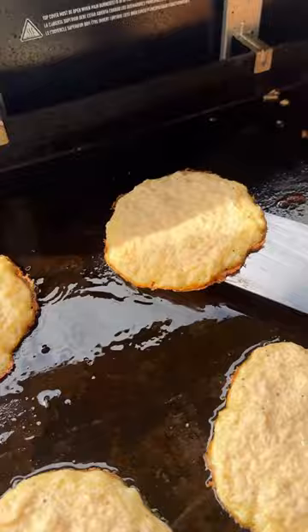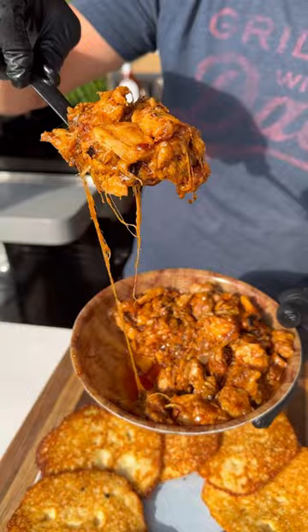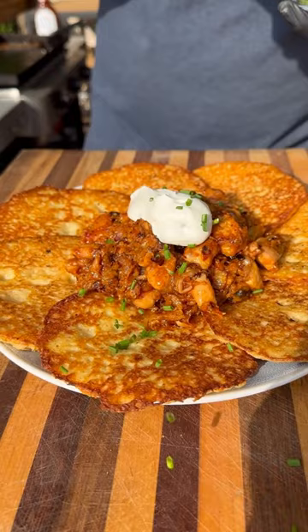Add some barbecue sauce, some cheese to the chicken, mix all this together and now we assemble. We've got our beautiful potato pancakes, plenty of that cheesy barbecue chicken, a nice scoop of sour cream right on top, garnish with some chives and these are ready to go.